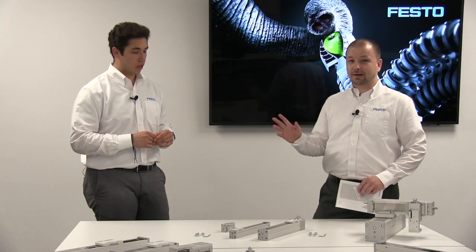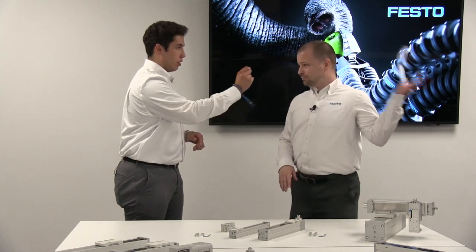Dan is here to compete in our challenge, and that challenge is to build a three-axis Cartesian handling system in under a minute. It sounds scary, but don't worry — you don't even have to read the manual.